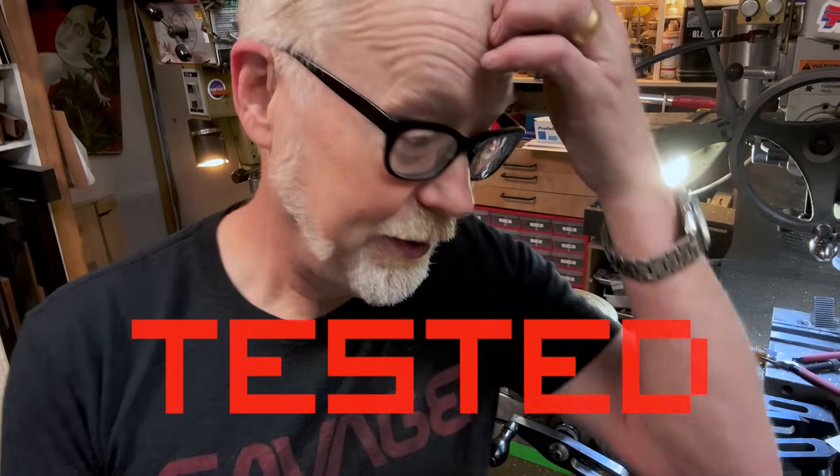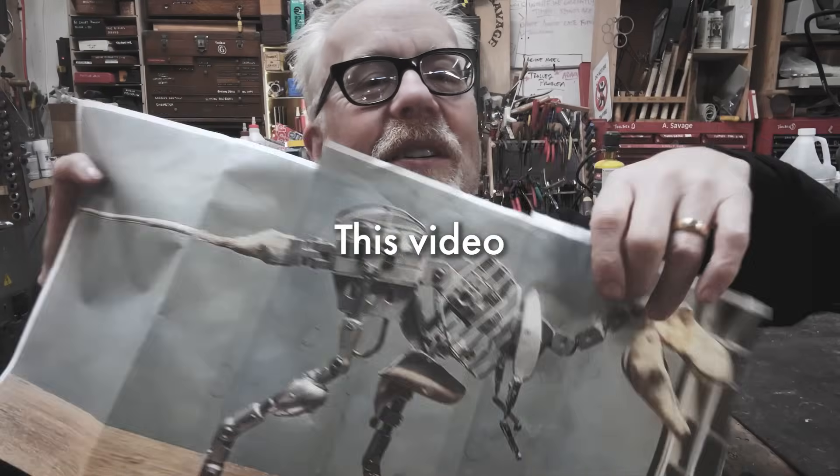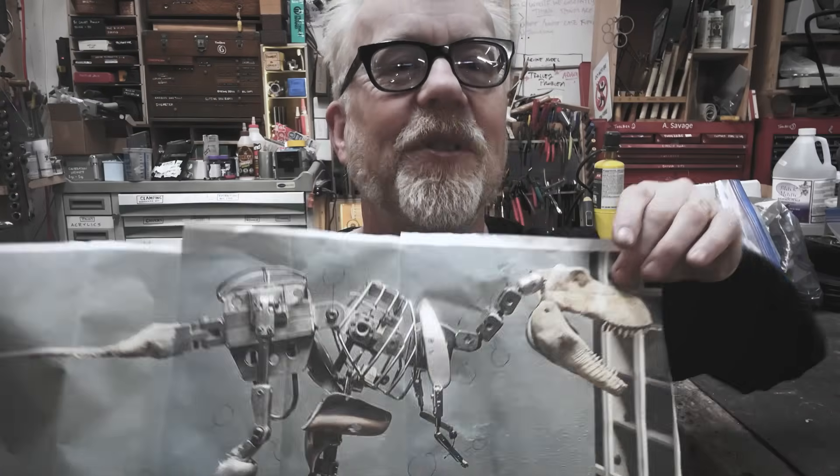I'm going to pause here in the video, but I'm going to start the process of building this stop motion armature.